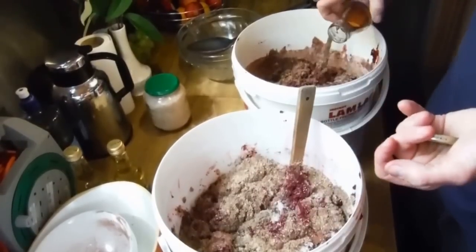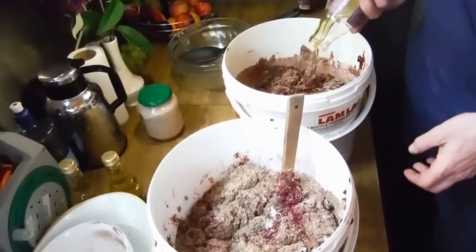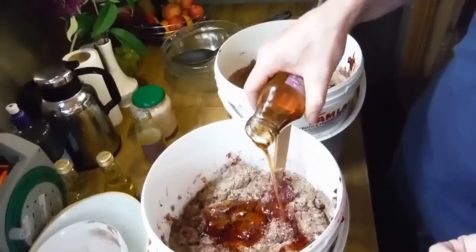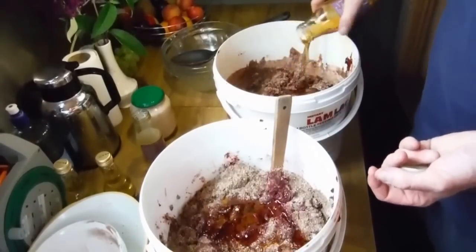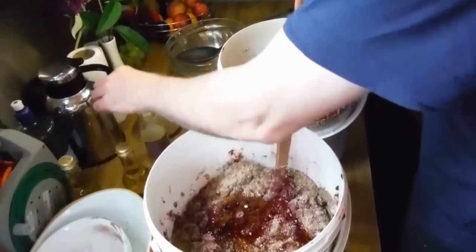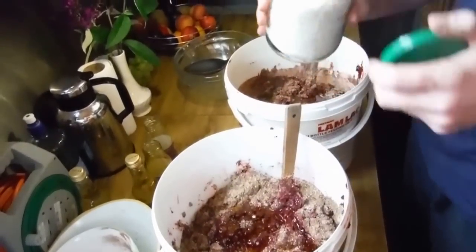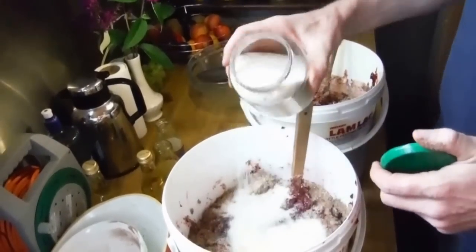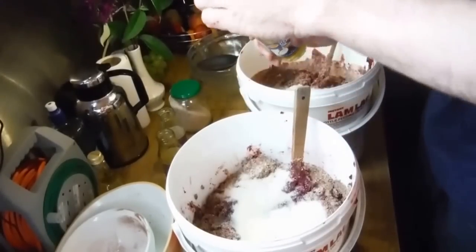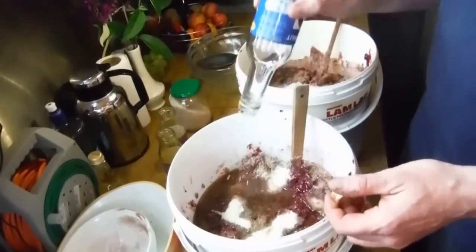Next we're going to add in the agave syrup sweetener — just added a little bit of sweetness to counteract the berries. Then I'm going to add a bit of psyllium husk, again to soak up moisture. And then finally comes coconut oil, and that'll also solidify nicely when it cools.